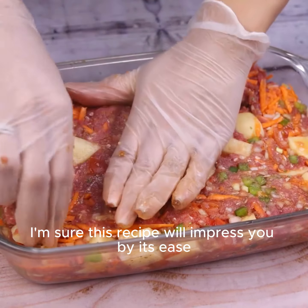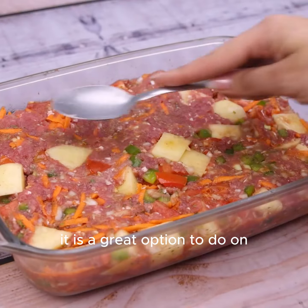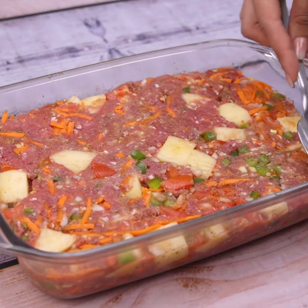I'm sure this recipe will impress you by its ease. It is a great option for days that you do not have much time to cook. It became one of my favorites the first time I tried it.